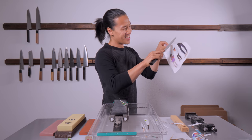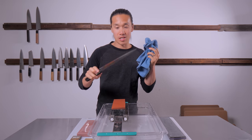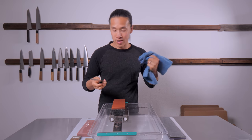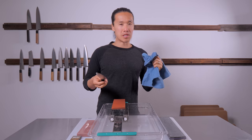Today I'm going to sharpen a Tsuchihiki. This is a Saji demo knife that I've been using in my home now for about six months or so.